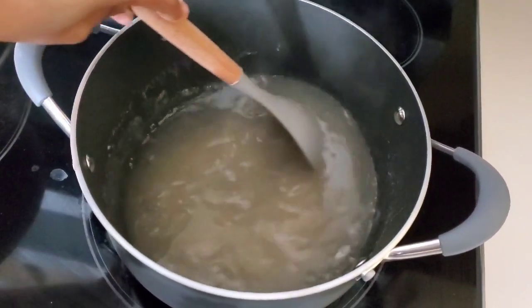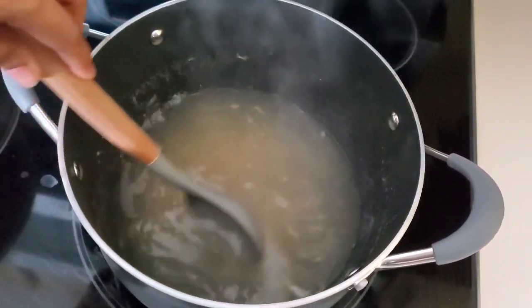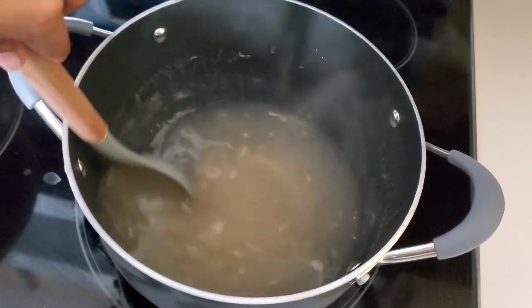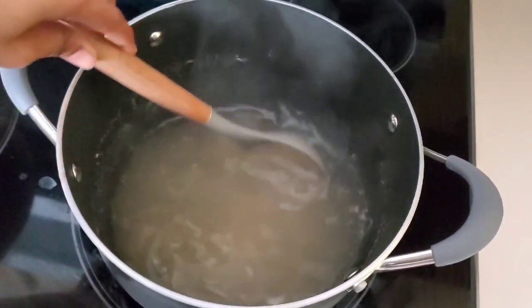Just make sure you keep checking on it and stirring it occasionally so that it doesn't stick to the bottom of your pan. A few minutes later, our gel is getting very thick but I still see a trace of the sea moss in it, so I'm just going to leave it to cook for about 5 more minutes, and then I'll set it aside to cool down.